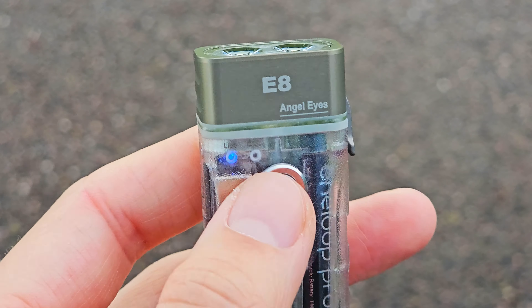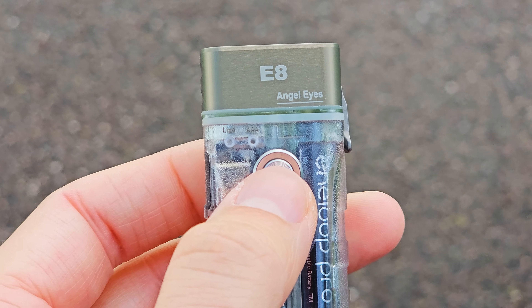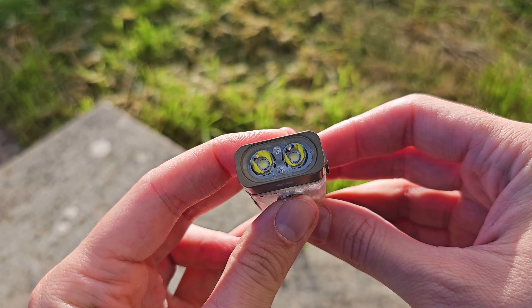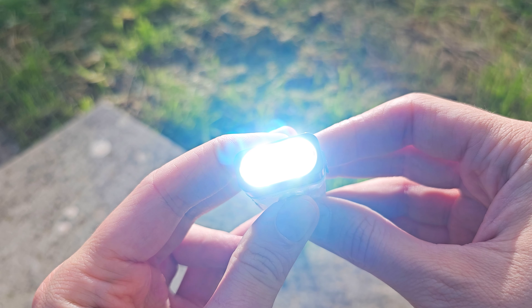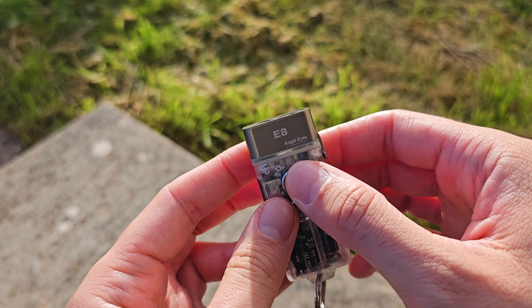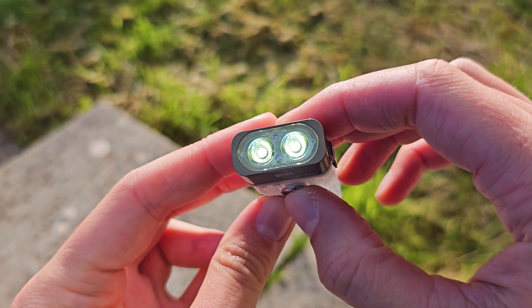The outer body is made from transparent polycarbonate, which I personally love. As seen in many EDC torches, you can choose from two luminous SST-20 LEDs: either a 6500K cool white like mine, or a warm white at 4000K — though the warm white is 200 lumens less than the cool white.